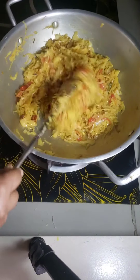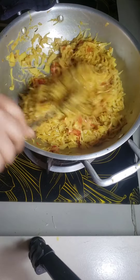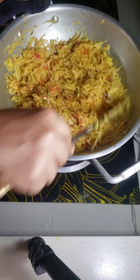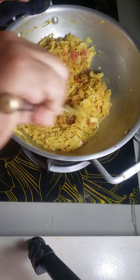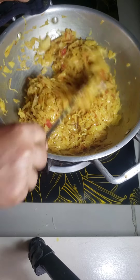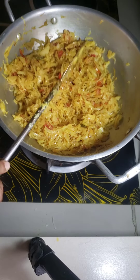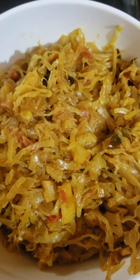My cabbage fry is almost finished. I stir. And finish my cabbage fry. Now I am serving cabbage fry.